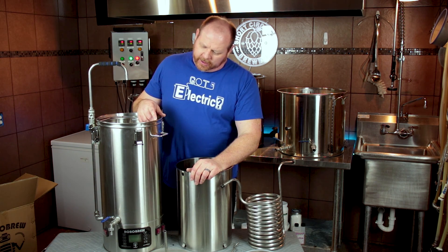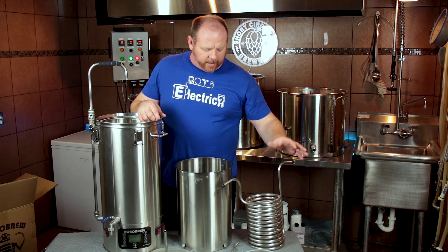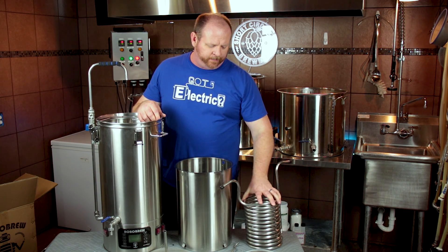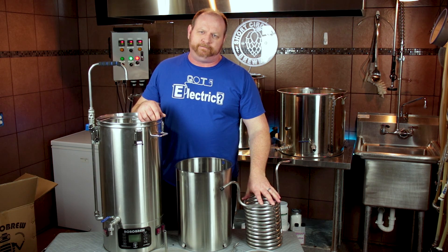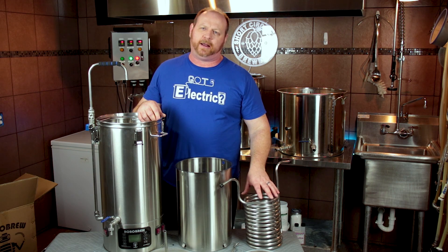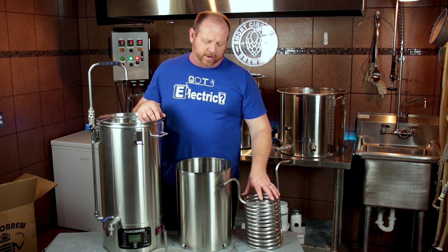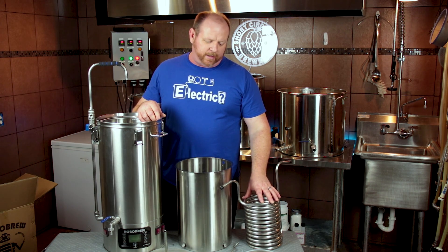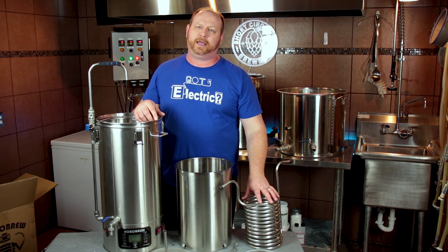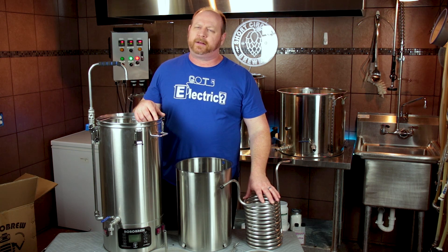Lastly, it does come with an immersion chiller, and some people have talked about this not being the greatest performance. I want to try and use it myself again — I used it on the original version and didn't have a lot of success, it took a while to chill down. I do want to try the method they recommend: running the pump and running the wort through the chiller submerged in a bucket of ice water. I'll try that out and report back.